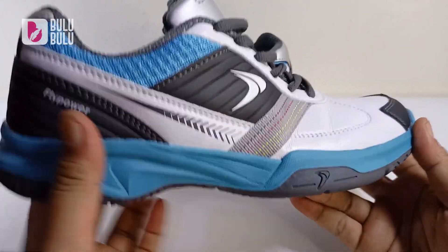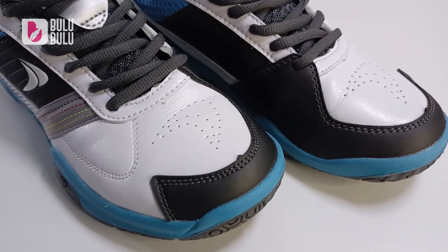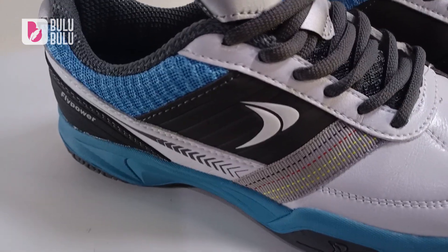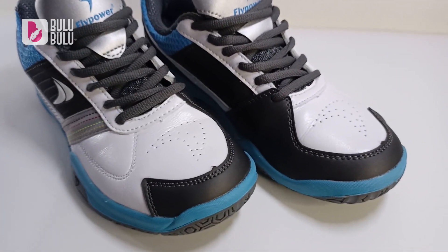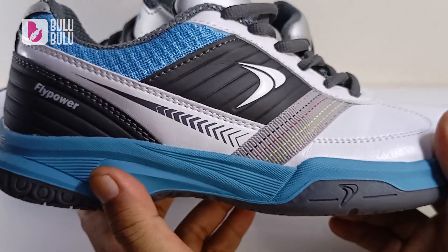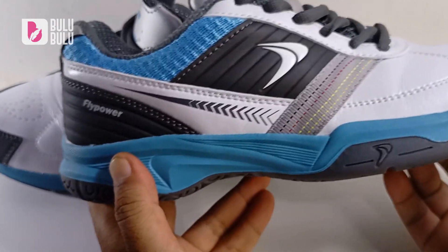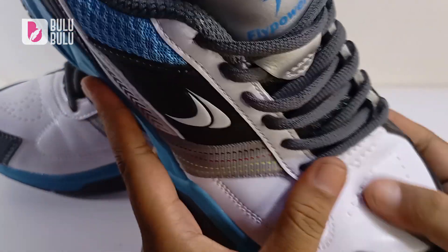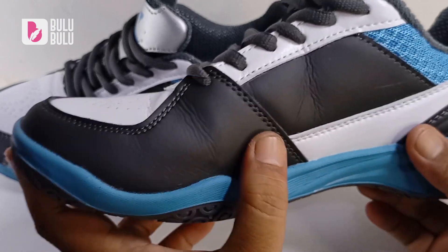Untuk bagian upper, ini yang membedakan dari sepatu Kalasan sebelumnya. Perpaduan warnanya keren banget, enak dilihat. Sebenarnya ada dua macam warna: yang ini biru, dark grey, dan putih; satu lagi ada warna merah dan dark grey kombinasi putih. Pertama kali lihat, warna birunya benar-benar menarik dan desainnya lebih dinamis.